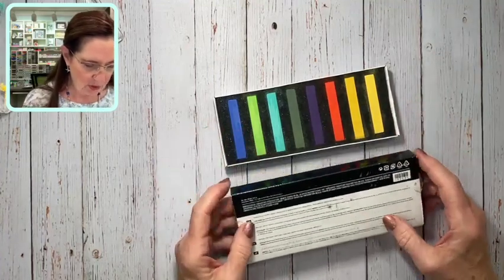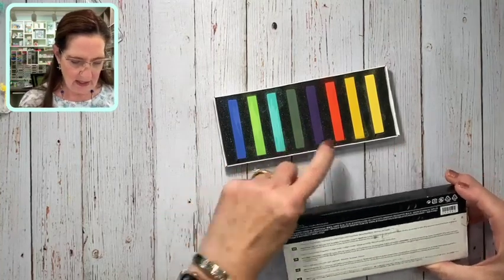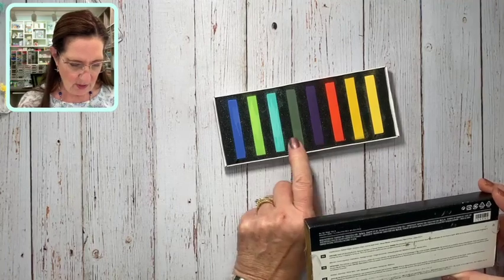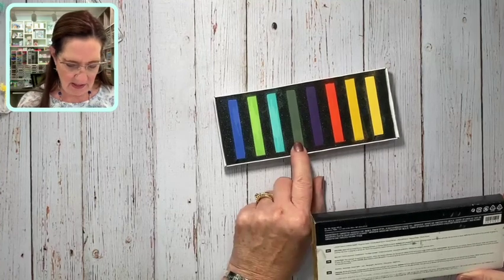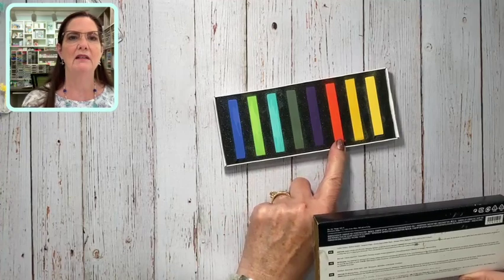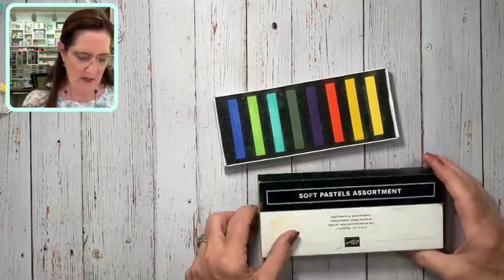Here are the colors in case you're interested: we've got Coastal Cabana, Daffodil Delight, Gorgeous Grape, Granny Apple Green, Mango Melody, Mossy Meadow, Night of Navy, and Puppy Parade. Those are the colors that come in the soft pastel assortment.